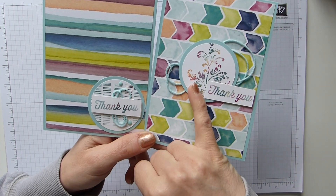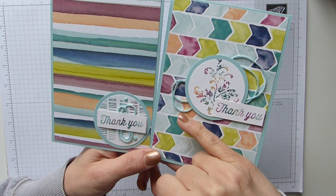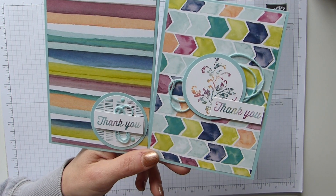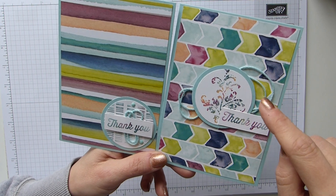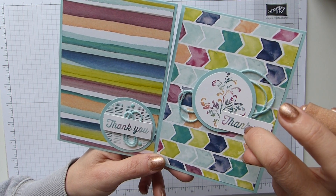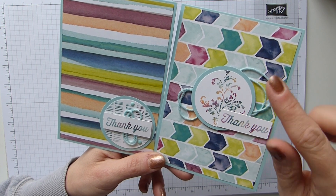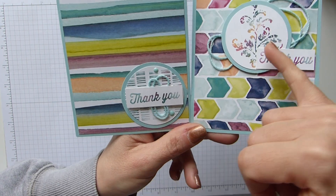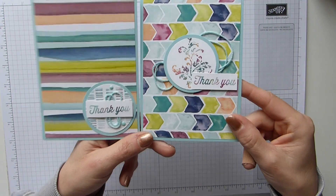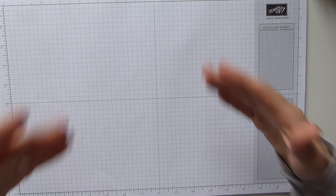This one was more a case of showing you how to make it into a focal point and not just the main background of your card. On this one I used Timeless Textures and that beautiful pattern. If memory serves me correctly I used Peekaboo Peach, Berry Burst, Tranquil Tide and Pool Party. Then on this one I just took out the Peekaboo Peach - I was trying to go for a more manly look but it didn't quite work.